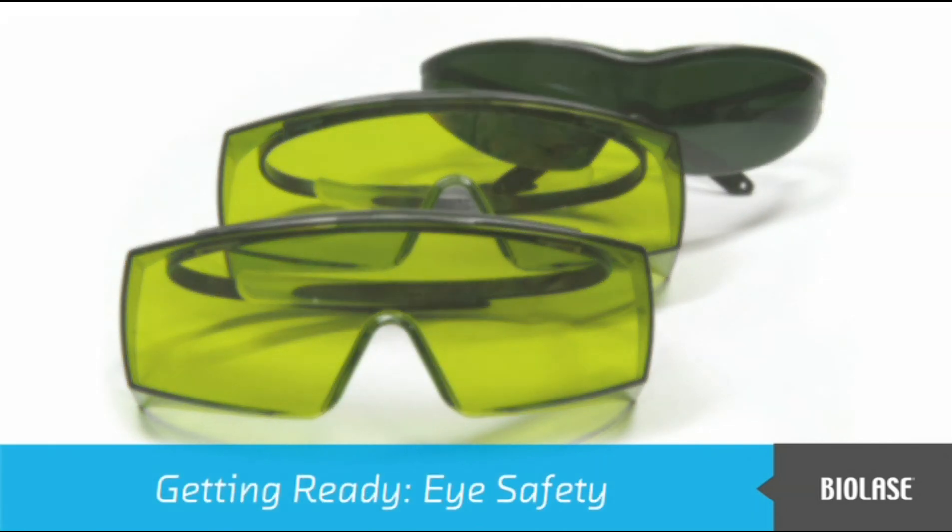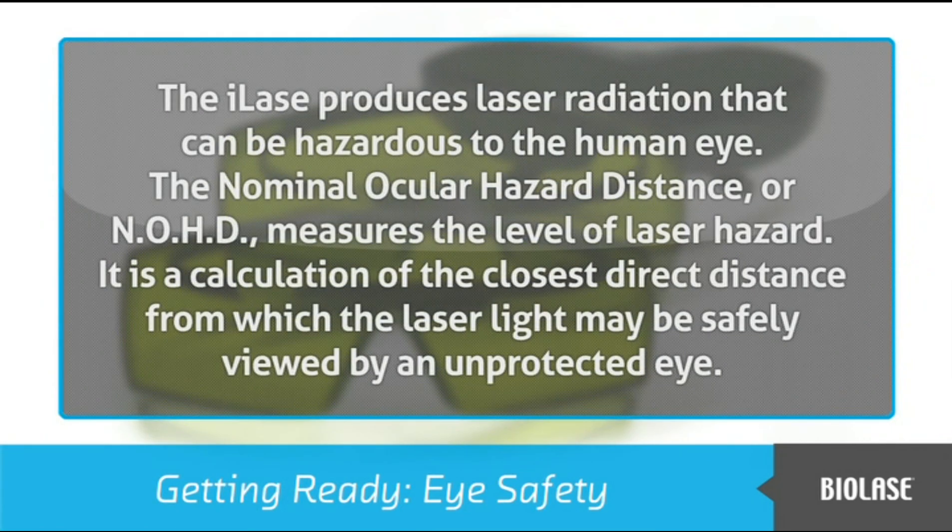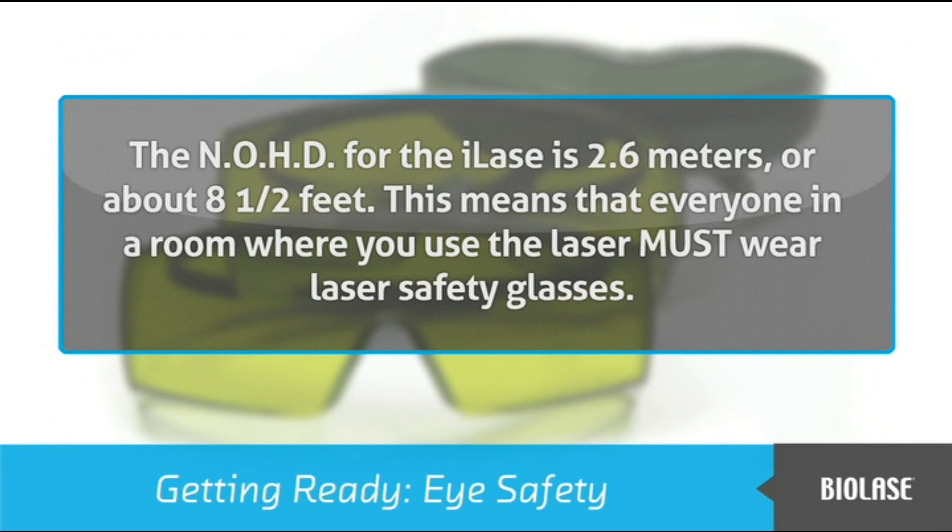Before we start the iLaze, there is important information about eye safety that you need to know. The iLaze produces laser radiation that can be hazardous to the human eye. The nominal ocular hazard distance, or NOHD, measures the level of laser hazard — it is a calculation of the closest direct distance from which the laser light may be safely viewed by an unprotected eye. The NOHD for the iLaze is 2.6 meters, or about 8.5 feet.